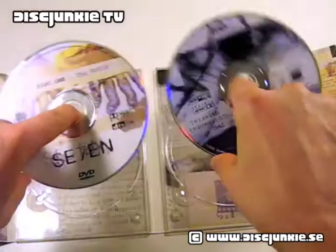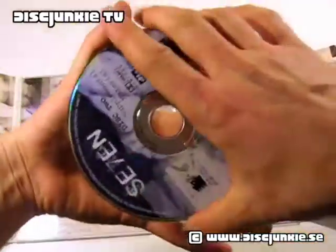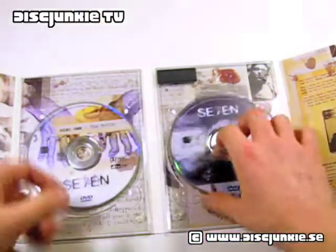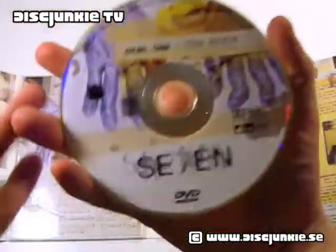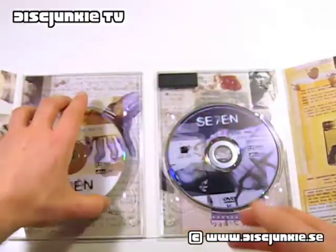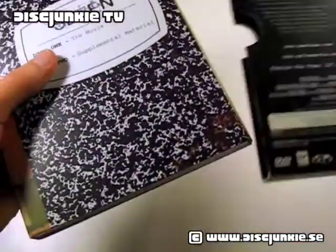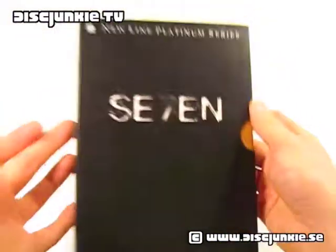Anyway, here are the discs, which are also really nicely designed, I think. That's it from me today — I hope you all enjoyed this, and as usual, I'll see you all next time.